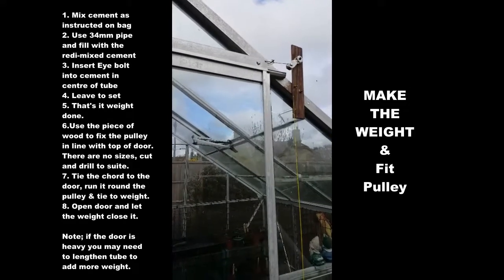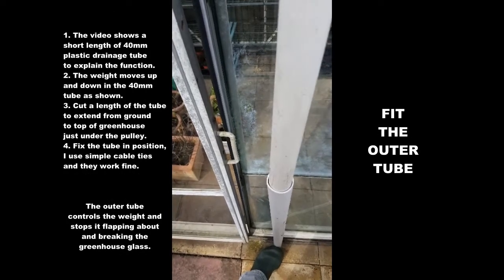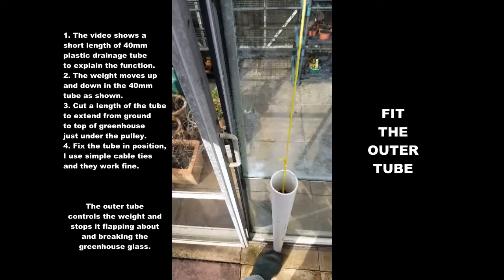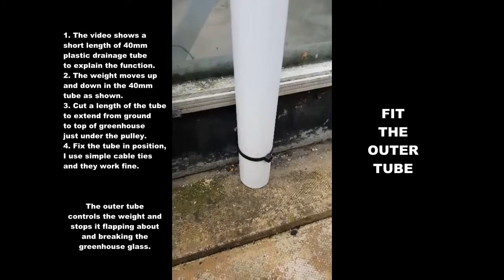Nice and simple, no issues at all. Fitting the outer tube: the 40mm tube is there to protect the greenhouse panels so that the weight does not swing around and break the glass.